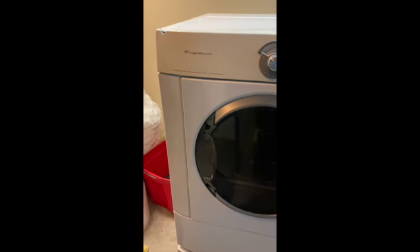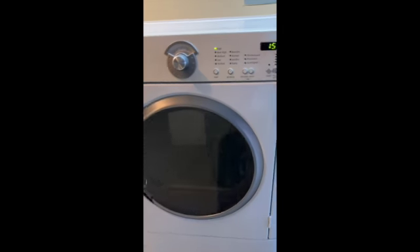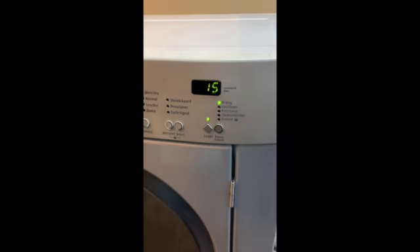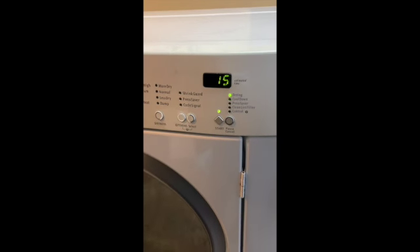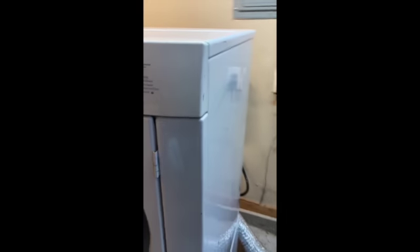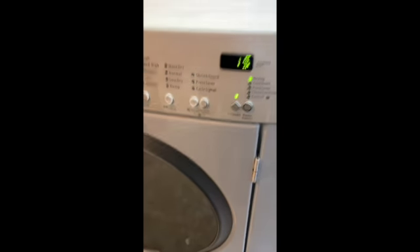Here we have a Frigidaire dryer. The point is that it is loud. Confirmed. Where is the noise coming from though? I put my ear up to the back here and got some metal on metal grinding in the rear of the drum.